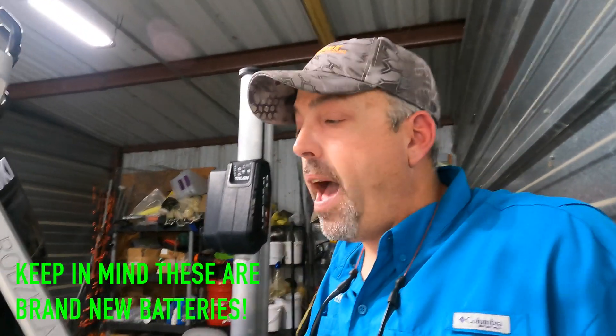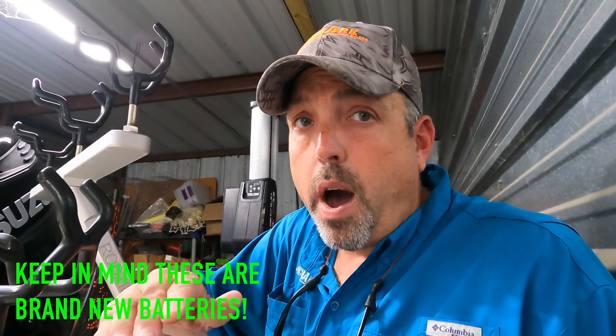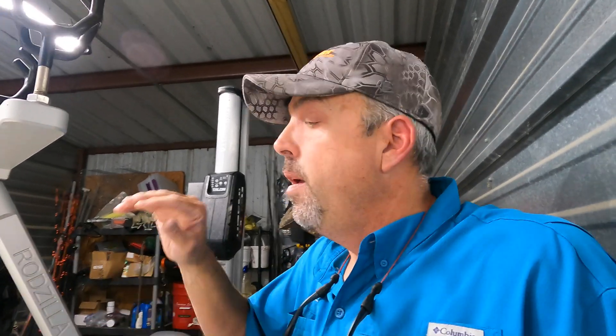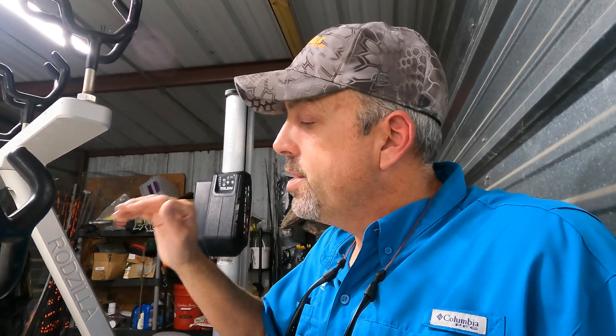It'll do that not only when you're out on the water fishing and you need that run time from your trolling motor, but it's also going to do that while you're charging. So it's going to help with better and longer run time from those batteries out on the water, and it's going to help with the charging process on the boat so your batteries last longer.